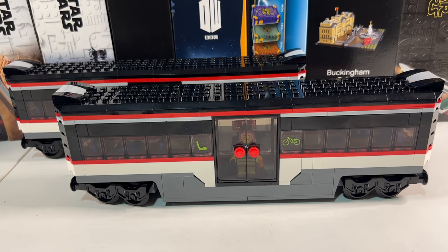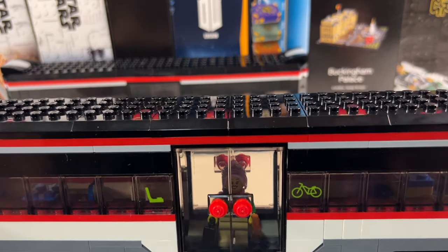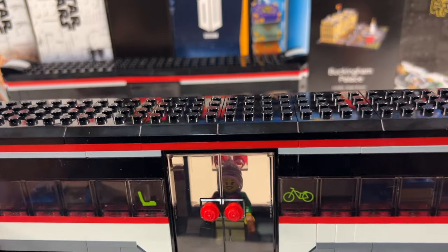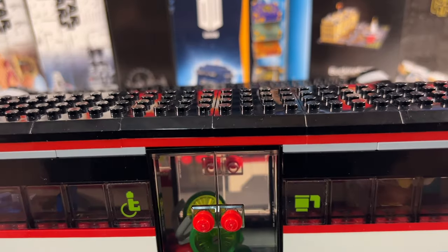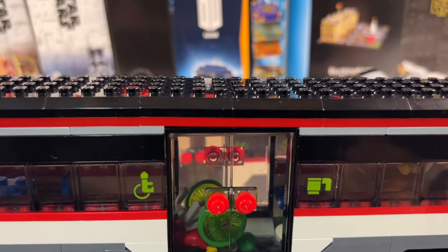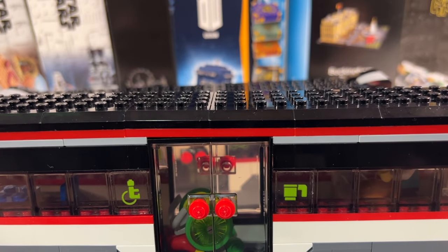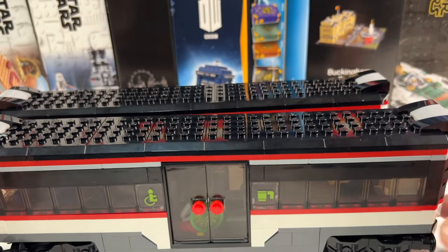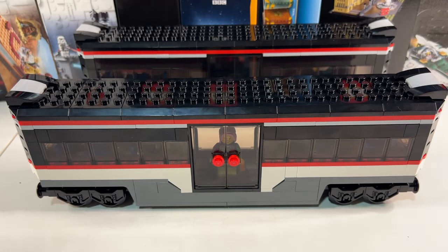That's all the green parts swapped out of the two coaches. The only issue is the stickers on the side of the windows — one has a bicycle and a chair for bicycle storage and seating, the other has a coffee cup and a wheelchair for wheelchair access and the buffet car. I obviously can't recreate these in red, so the best thing to do is just swap them out for plain windows. Green stickered windows all swapped out, and I think they look much smarter this way.